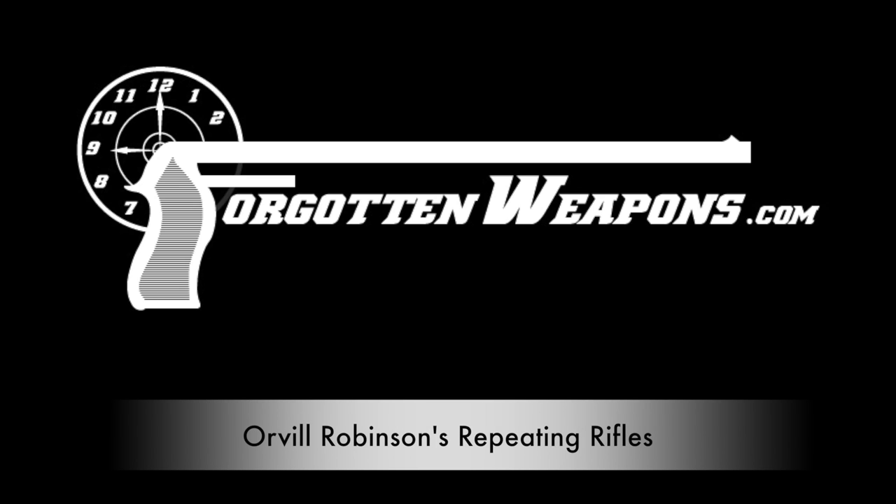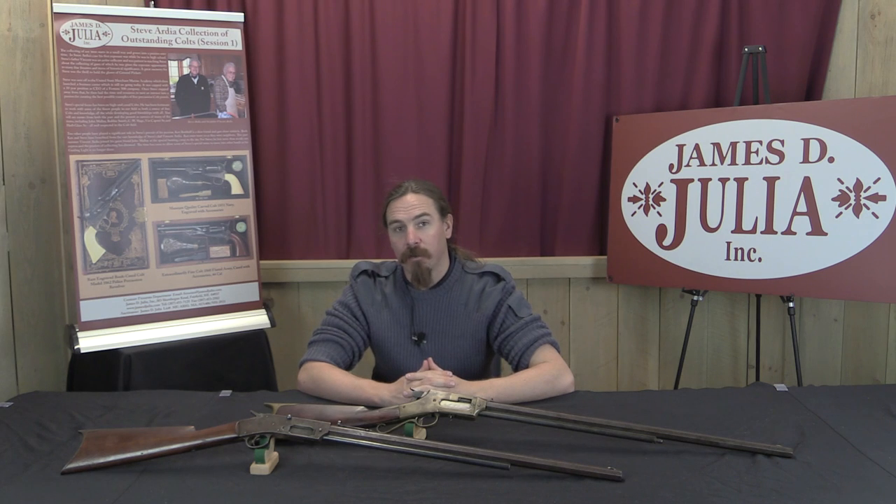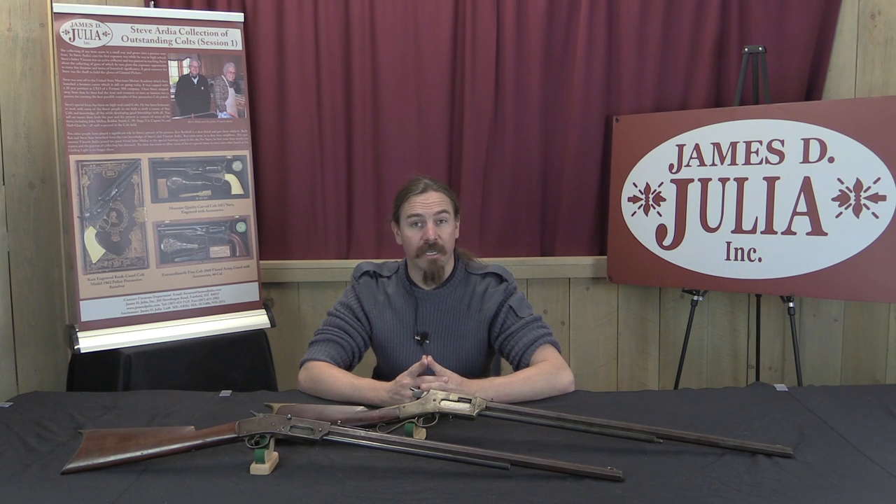Thanks for tuning in to another video episode on ForgottenWeapons.com. I'm Ian, and I'm here today at the James Julia Auction House up in Maine, taking a look at some of the guns they are going to be selling in their rapidly approaching March 2016 auction.